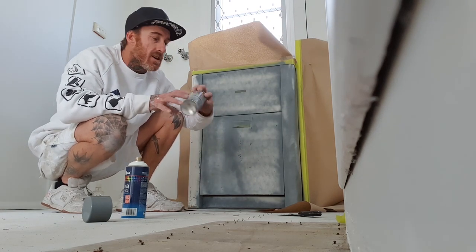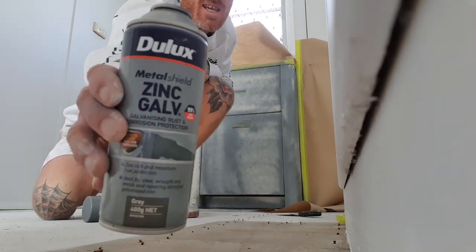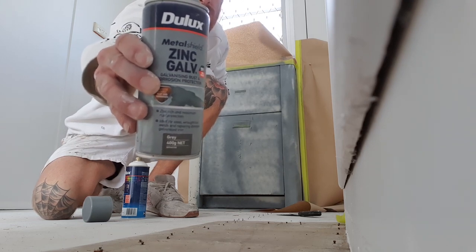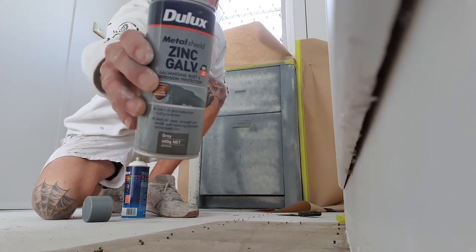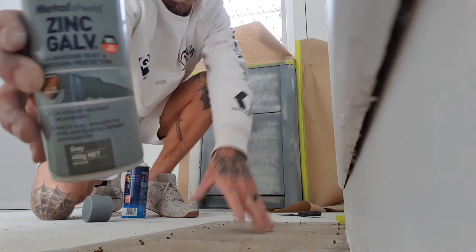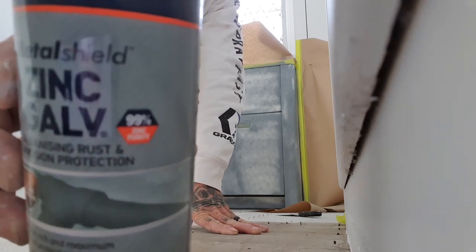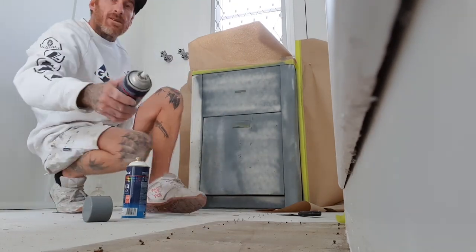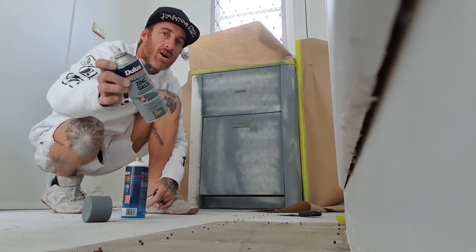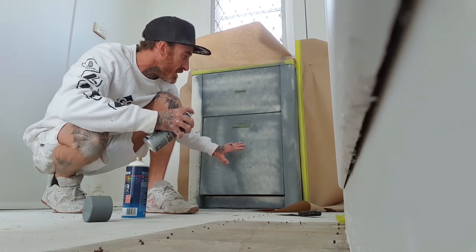Then I'll go through with the Dulux zinc gal. This product is a superior sacrificial anti-corrosive coating - it is 99% zinc purity. So this is perfect for this type of thing. You don't want to put it on too heavy; you just want sort of like a mist coat over it all, that's all you want.